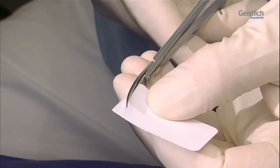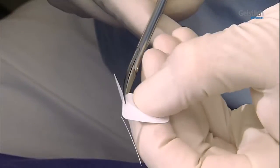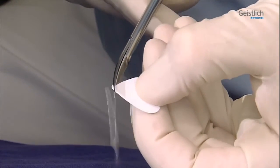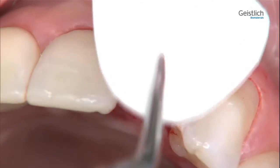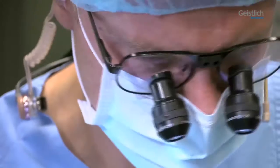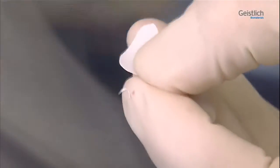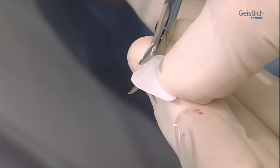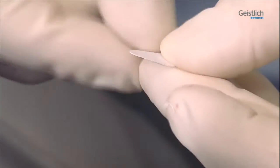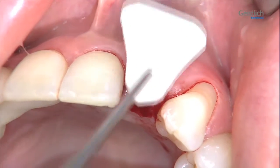We then cut a template for the membrane from a sterile sheet of paper. The sterile template is best cut with curved scissors. To check the shape and size match, the template is held against the outer side of the defect. In a further step, the contours of the template are refined. The membrane must overlap the defect region both mesially and distally, and should rest on the adjacent bony structures, ensuring a good crestal seal of the socket.